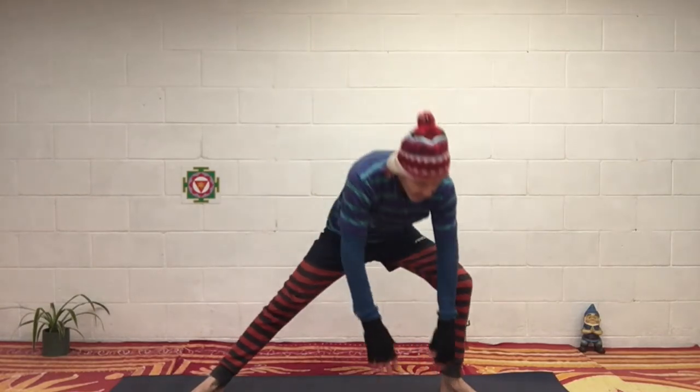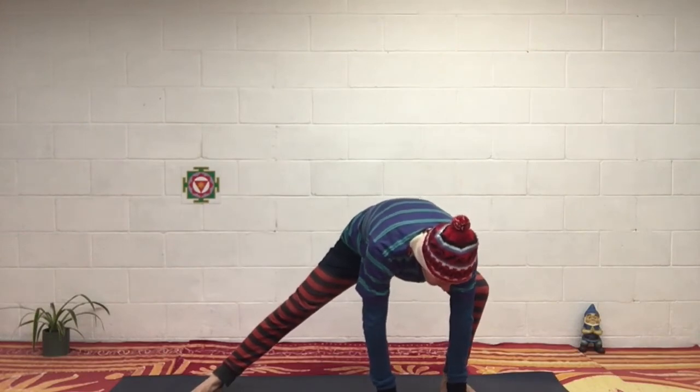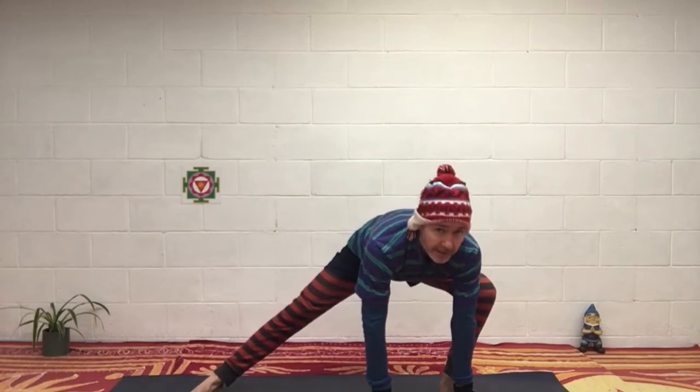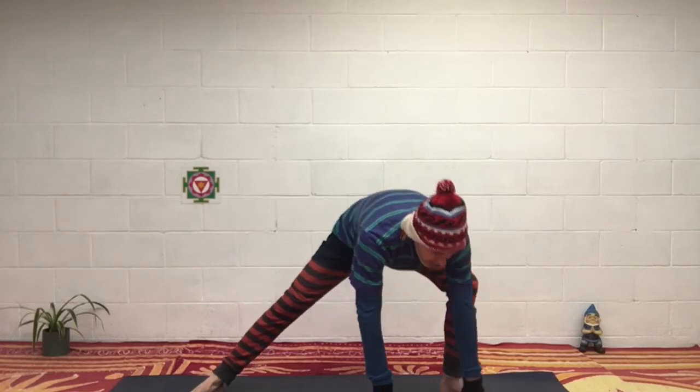And then come back up. And then go to the left side. Supporting with the hands — you could be on a bridge with the fingers or the palms could be flat down. It's up to you. Relax into the pose.